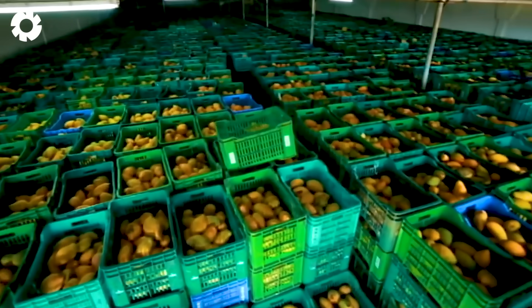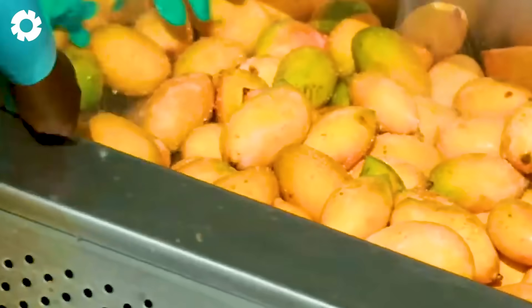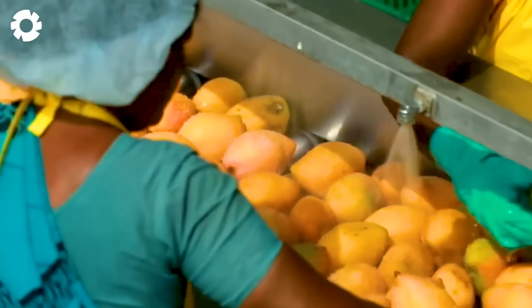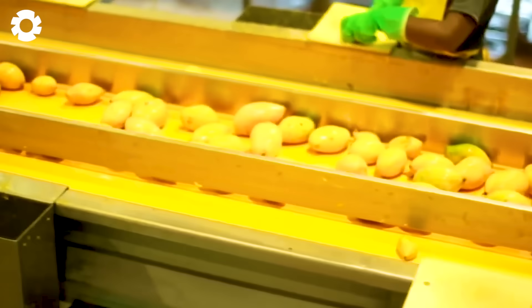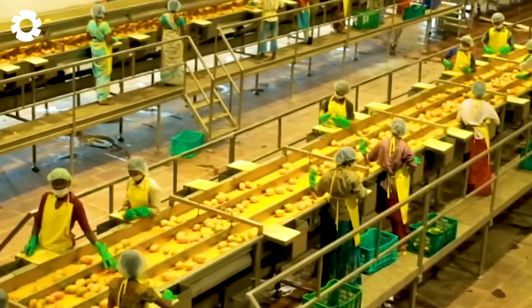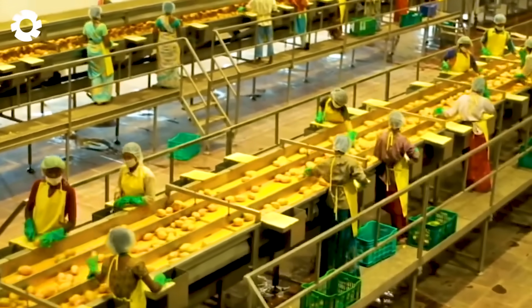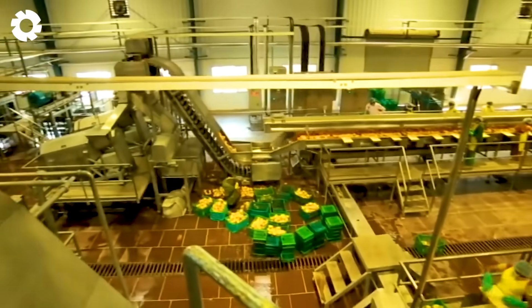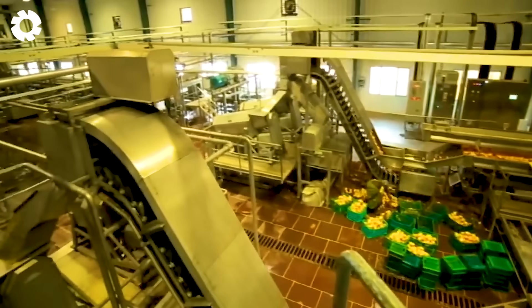After being processed, the mangoes are juiced or ground into powder, preserving their natural flavor and excellent quality. Each day, the factory can produce up to 10,000 bottles of mango juice. The mango juice is then automatically bottled, labeled, and distributed widely, bringing fresh, nutritious products to consumers.